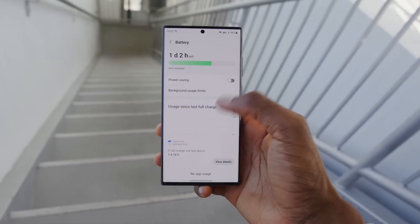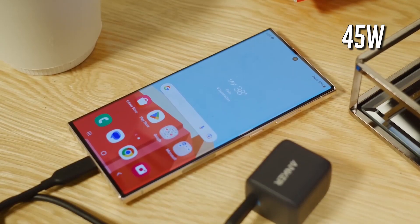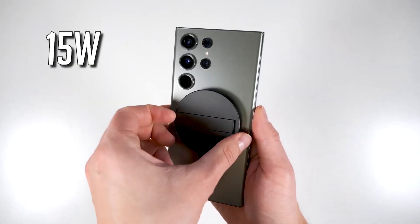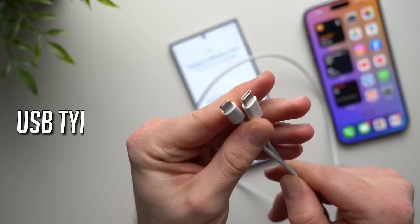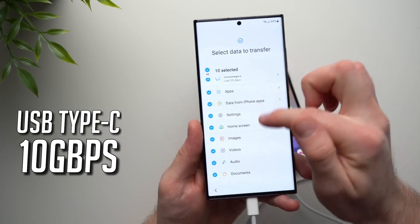It's powered by a robust 5000mAh battery, and you won't have to wait long to recharge — it supports 45W fast wired charging, 15W fast wireless charging, and 4.5W reverse wireless charging. Its USB Type-C port offers lightning-fast 10Gbps data transfer speeds.